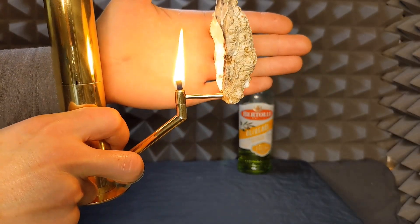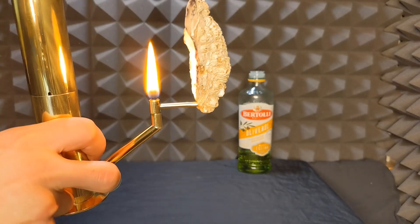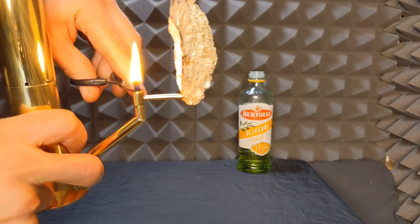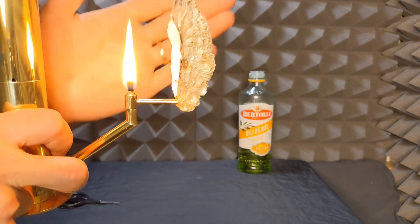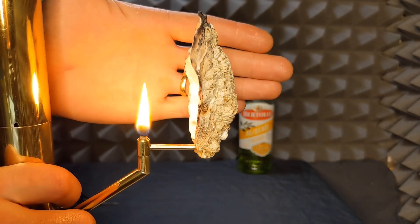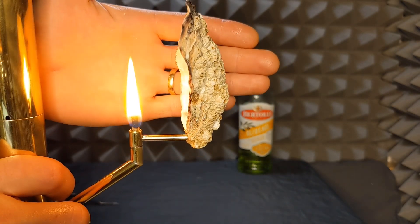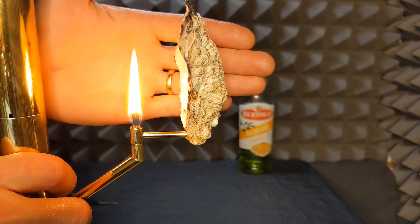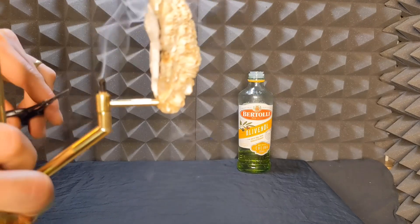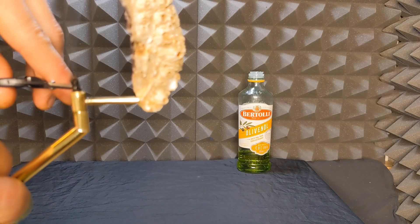This is an example of a well-set wick. It's going to start getting a little bit pointy at the top and flickering like this — that's now too high. We can blow it out at the moment so we can see a bit better.